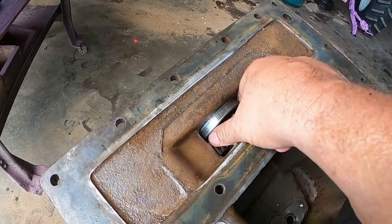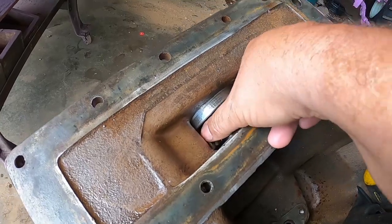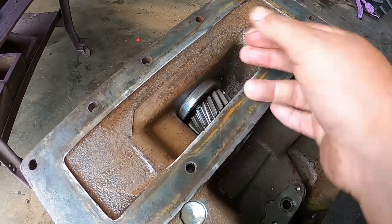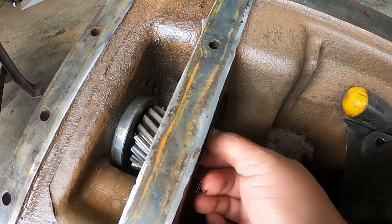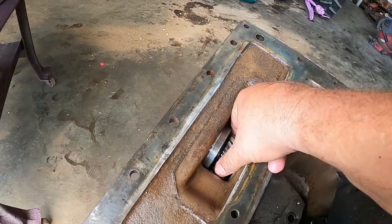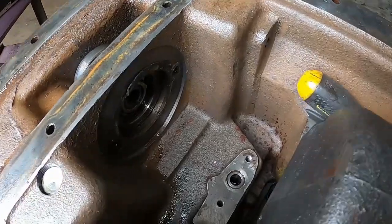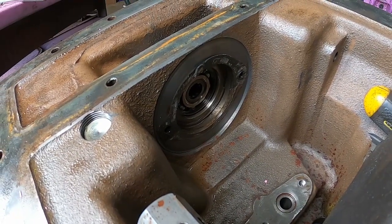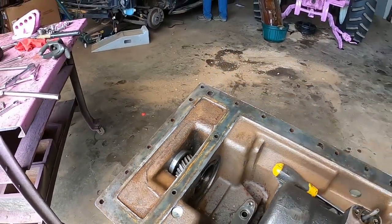They say expect the unexpected — that bearing retainer is loose, grossly loose; it can spin in the housing. I'm going to pull it out. The bearing seems kind of loose too. All that stuff wiggling could have contributed to the seal failure. I think it's all going to come out. We've got to get this back together for the daughter's senior photos.